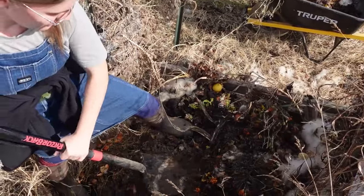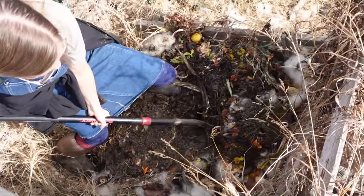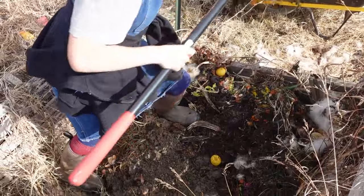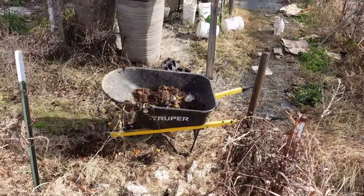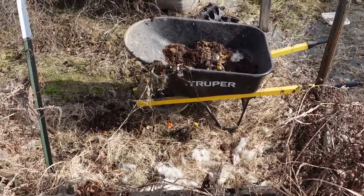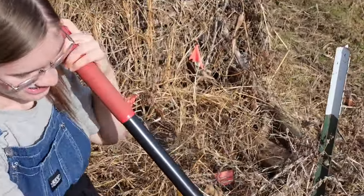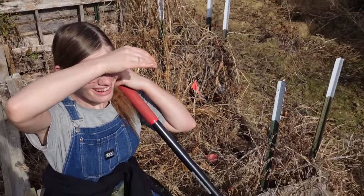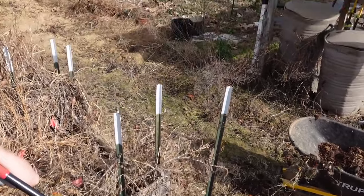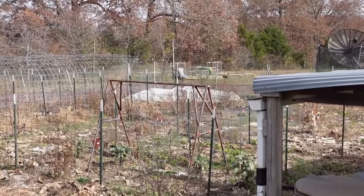The first layer we're supposed to do is leaves, so we're going to fill this whole bed up with the leaves that the girls just collected and that David put into the wheelbarrow. We'll probably need some more, but there are plenty of leaves in the front yard so that should not be a problem. We're getting food scraps too. She spilled it. And Andrew's chopping up some wood over there.